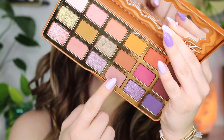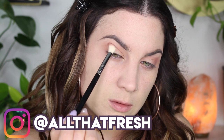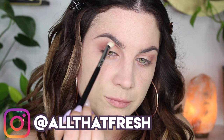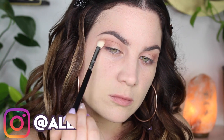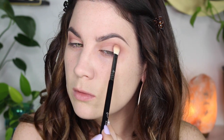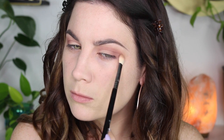Next up, I'm taking Love You a Latte and concentrating it in the outer V and in the crease. I'm not going as far up as I did with A La Mode — this is just strictly in the crease and outer V. Of course I'm blending as I go. So today's going to be a purple look!